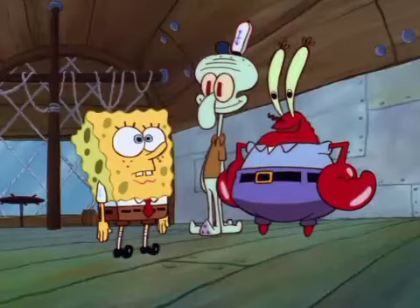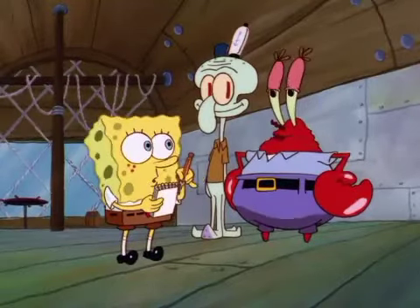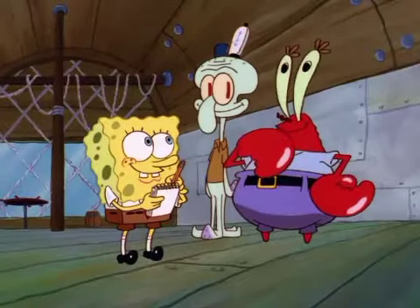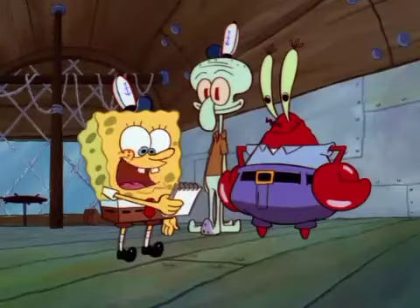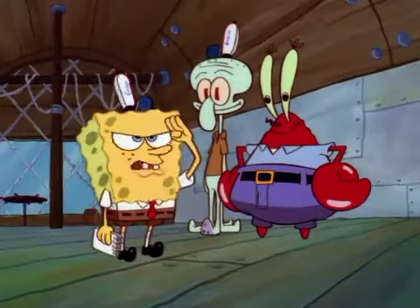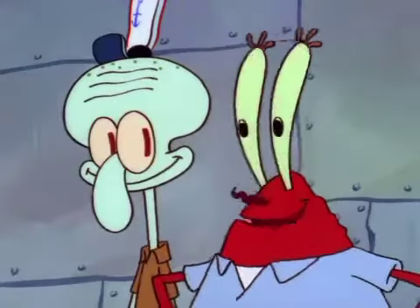Well, lad, we'll give you a test. And if you pass, you'll be on the Krusty Crew. Go out and fetch me a hydrodynamic spatula with port and starboard attachments and turbo drive. And don't come back till you get one. Hi-hi, Captain! One hydrodynamic spatula with port and starboard attachments, turbo drive, coming right up, sir! Carry on! We'll never see that lubber again. You're terrible.